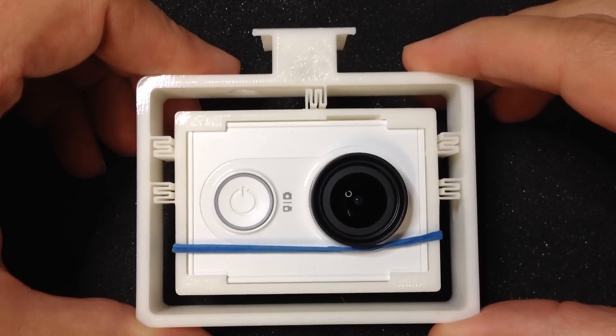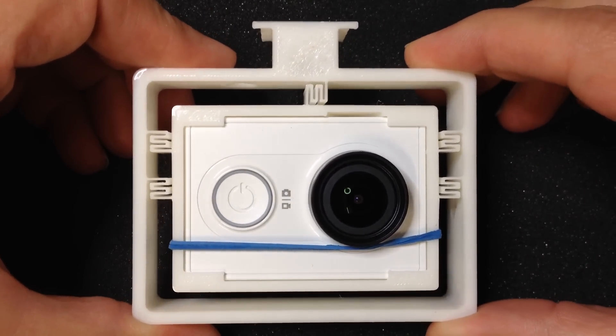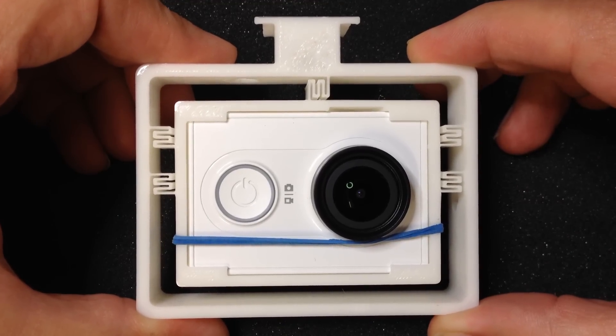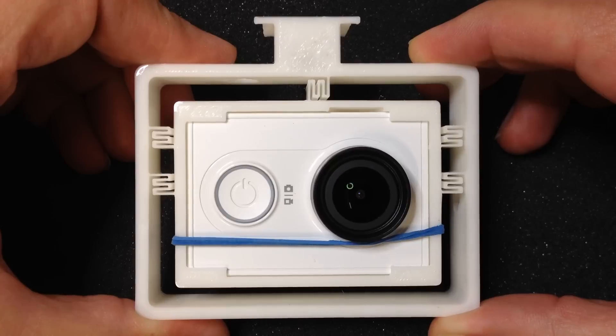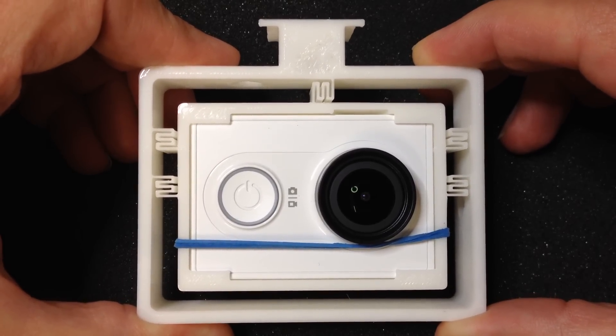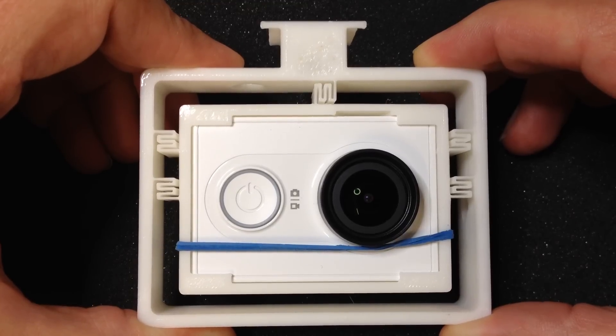The total weight of the camera mount, the camera with battery and SD card installed, is 99 grams. Depending upon the type of filament you use and the amount of infill, this might vary about 5 grams.